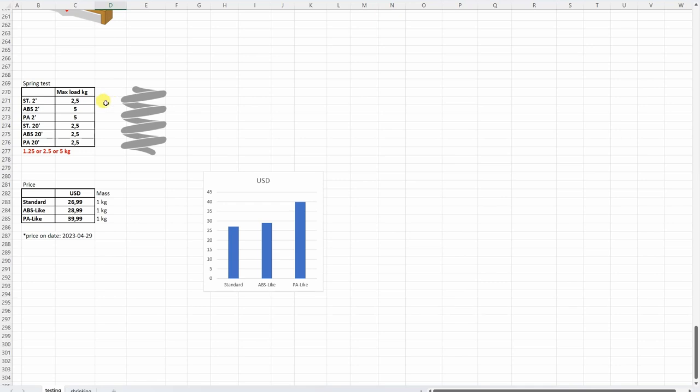For the spring test, the standard resin was the weakest, and the ABS and PA 2-minute versions only survived even the 5kg load, while the 20-minute versions did not. The elongation you can follow in the footage because there is a measuring tape next to it. The price is also very important — the PA-like has the biggest price, and standard and ABS-like are very similar.